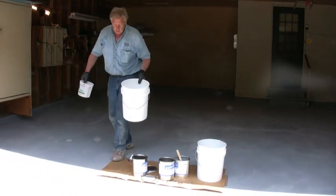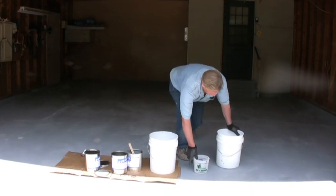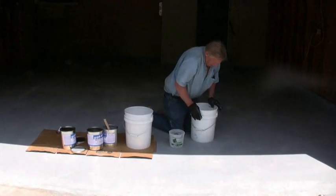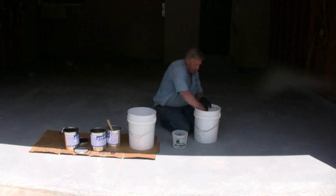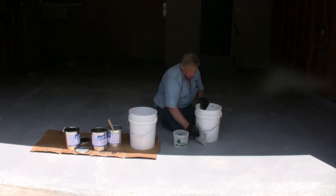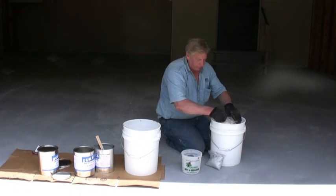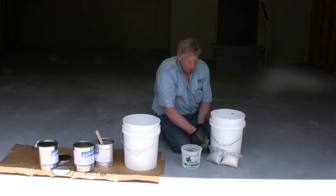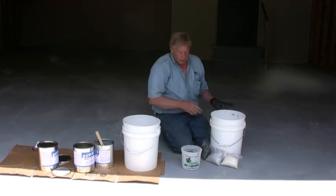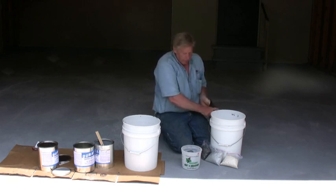The client decided she'd like to have these color chips using the gray and the cream color, and the black. The black chips are a little larger in the bag than the other two, so I'm going to put those in first and start breaking them up.